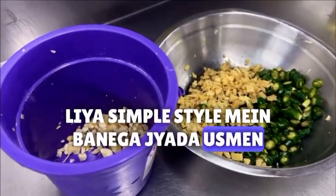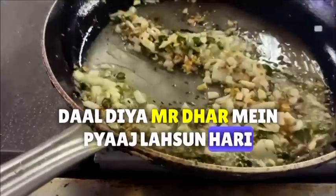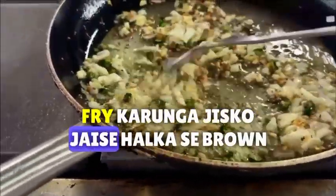It will be a bit different than it will be made. I put it in mustard oil. I will fry it a little bit — it seems like it is a little brown.